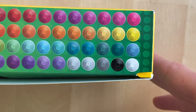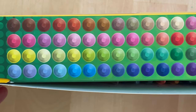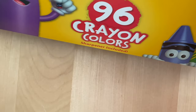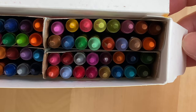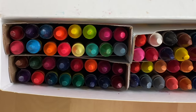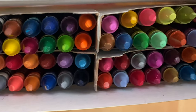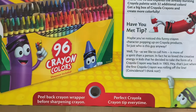These are all the colors that are in this box. This box of 96 Crayola crayons also comes with a built-in crayon sharpener.